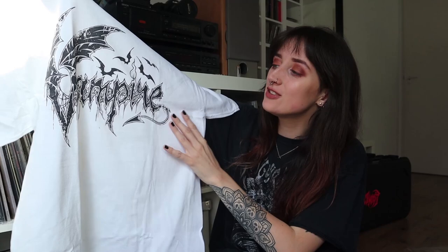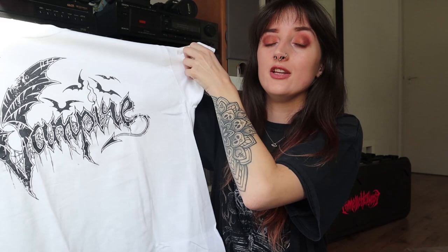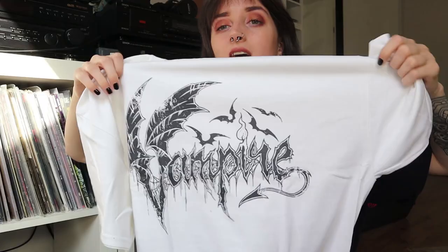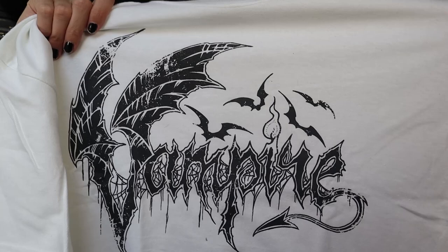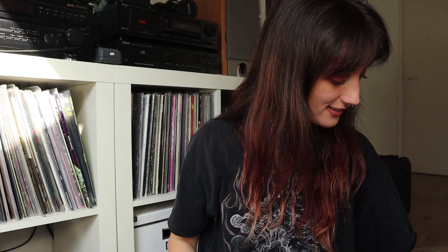There's a t-shirt that belongs with the album I just showed you — the Deadlord Surrender. The next t-shirt is a white one from Vampire, a death metal band from Sweden. I don't know their music just yet — I just quickly Googled them — so I'm really excited to find out how they sound. I really like the logo, it's very pretty and fits with the vampire theme.